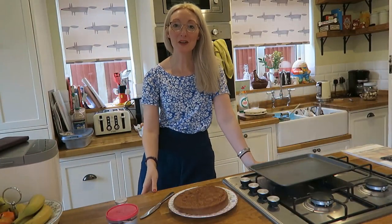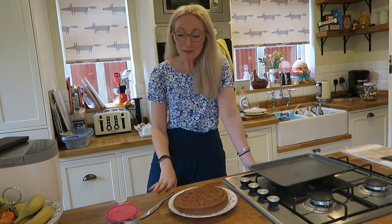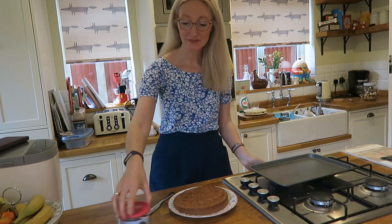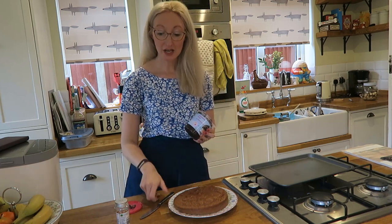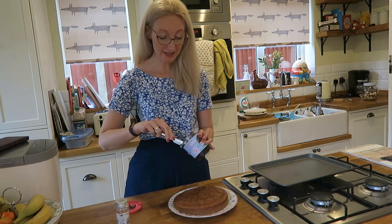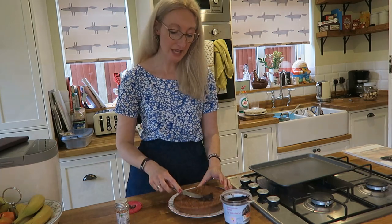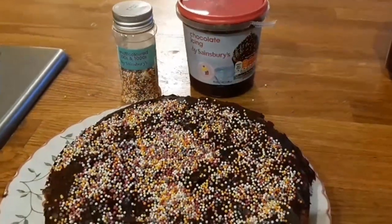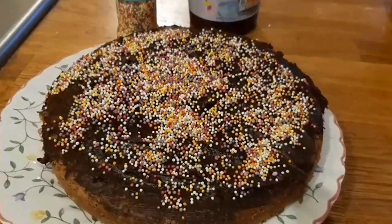Okay, I'm now back from my dog walk so I may be looking a little bit blown around, but here we are and I'm just going to ice my cake. It's really easy — just buy spreadable icing, which I go for quite a lot because it's nice and easy and I'm rubbish at making icing. You just spread that all over your cake and then literally sprinkle on your hundreds and thousands.